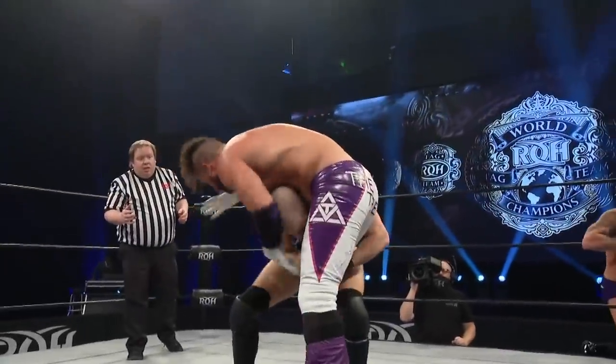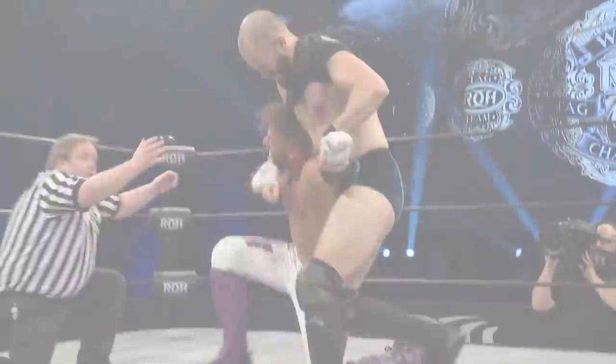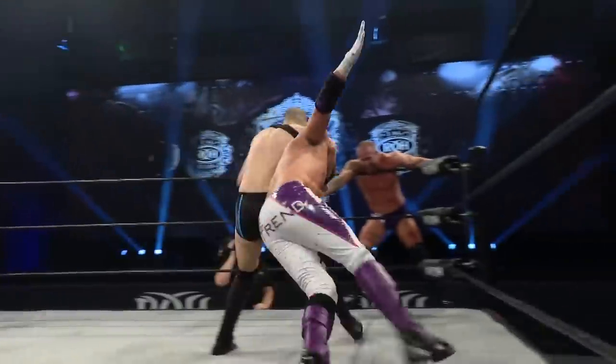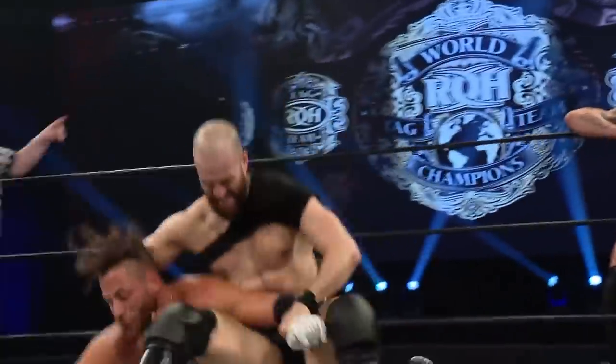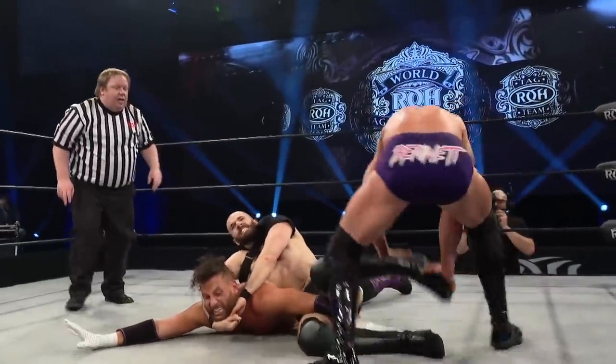Pass him up to the top. Taven connects. Williams trying to fight out of it, grabbing that leg, and just jumps and dumps him overhead. Taven is fighting for his life. Got it — oh, makes the tag. Face lock here, and Williams is gonna try to get his money's worth.